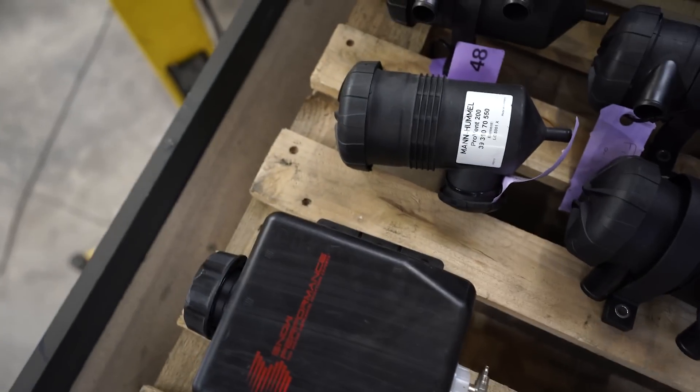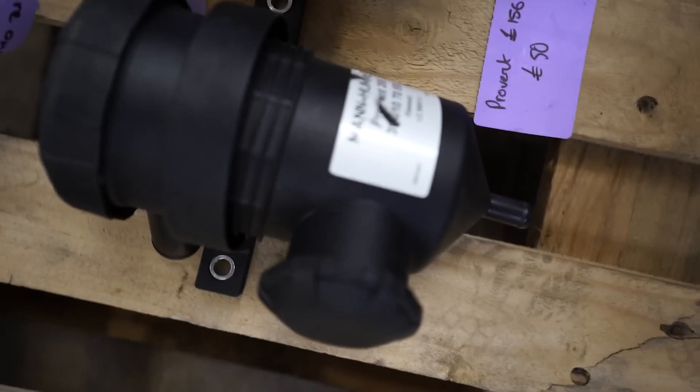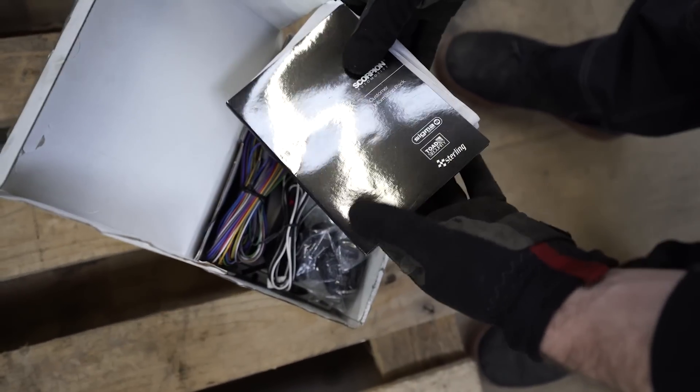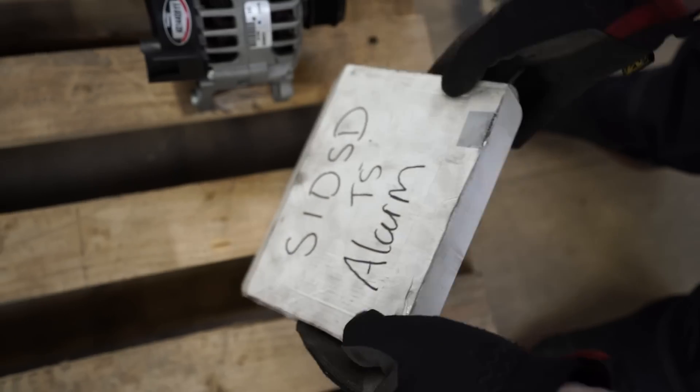Pro Vents — these have been returned. One's got a broken clip but they've just been returned, not fitted, just got little scratches and stuff. Nothing major but they're 50 quid each — got a few of them. Scorpion alarm — we got it for the truck, not sure what it's worth but we'll list it, never used.